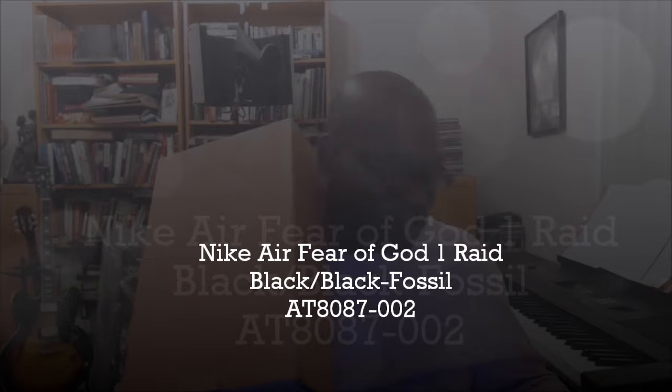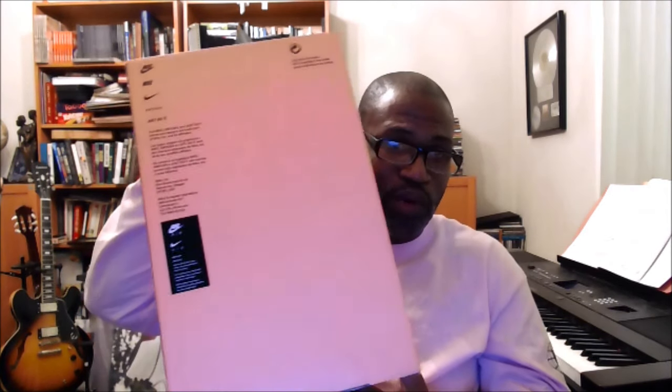Just like that I get a text and I have to start responding right in the middle of the video. Light orange box — you know what this is? Well, if you don't, more than likely you don't, because they're not in regular stores. You're not going to find it at a Foot Locker or anywhere like that.